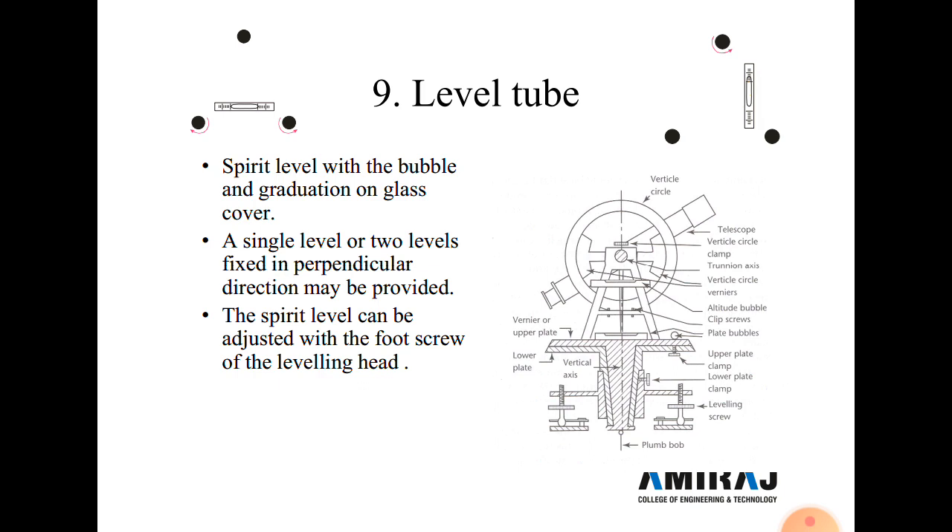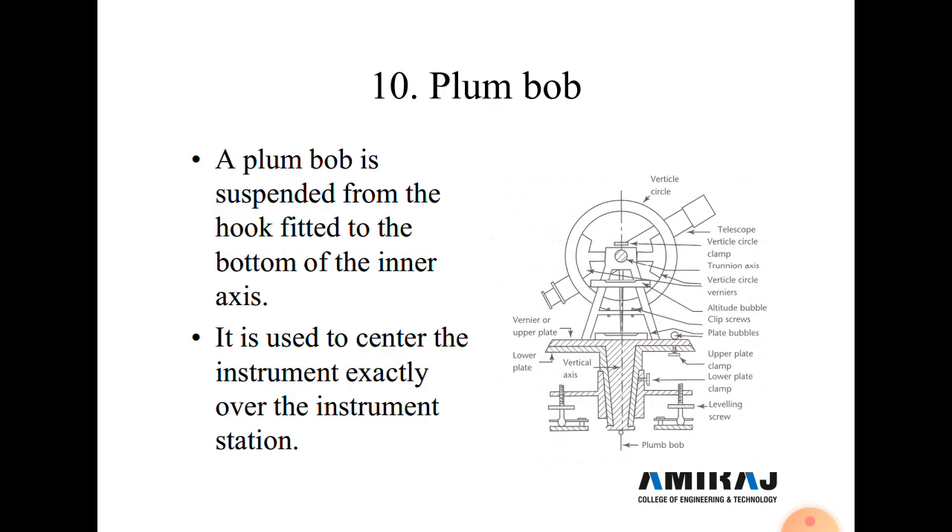When the bubble is at the center of the tube, the instrument is perfectly leveled. Next is the plumb bob. A metal plumb bob is suspended from a hook fitted to the bottom of the inner axis, and it is used to center the instrument exactly over the station.